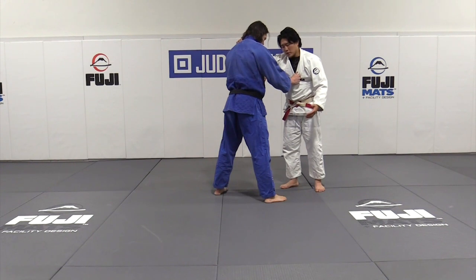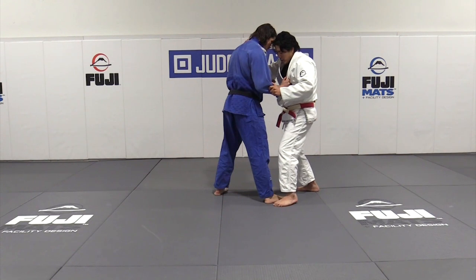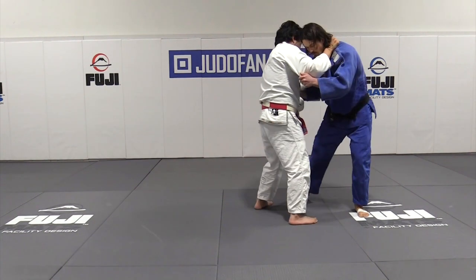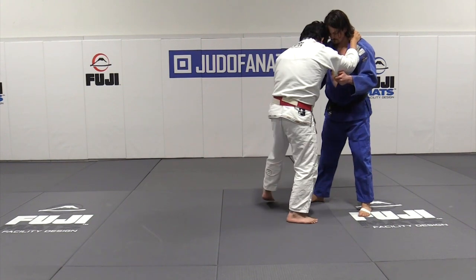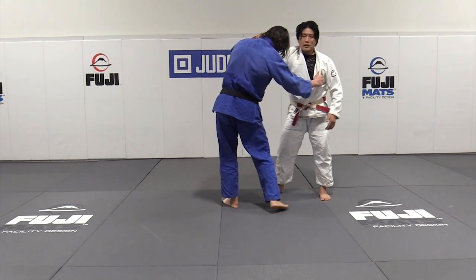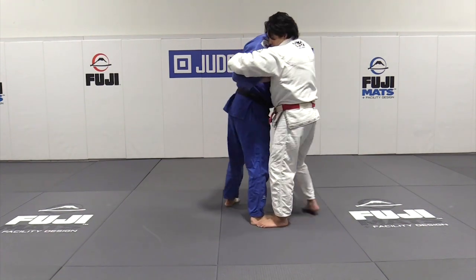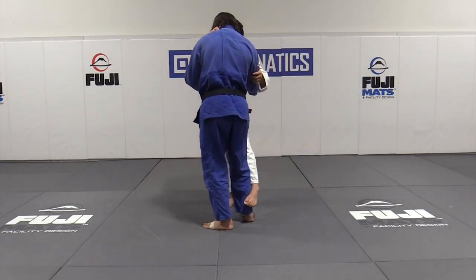But I'm going to look at the deyashi now. I step, I step around, and the person comes with me. The weight comes off of his front leg. One, two — there's my sweep timing. Step, step, deyashi. One, two, sweep.